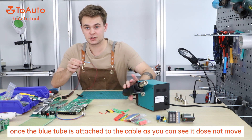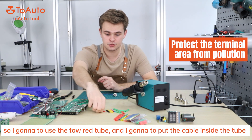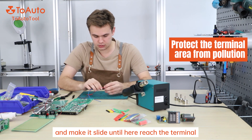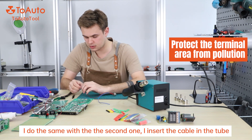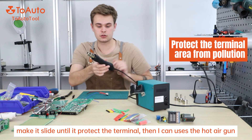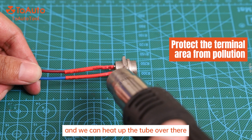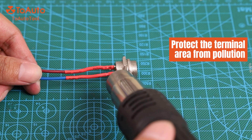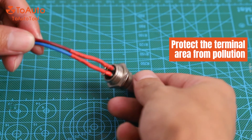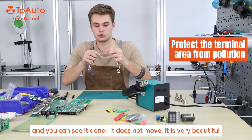Once the blue tube is attached, the cable is fixed — as you can see, it doesn't move. Now we are going to protect the terminal from pollution. I'm going to use those two red tubes and put the cable inside the tube, making it slide until it reaches the terminal. I do the same with the second one — insert the cable in the tube, make it slide until it protects the terminal. Then I can use the hot air gun at 302 degrees Fahrenheit to heat up the tube. Then I put back the gun and you can see that it's done. It doesn't move — it's very beautiful.